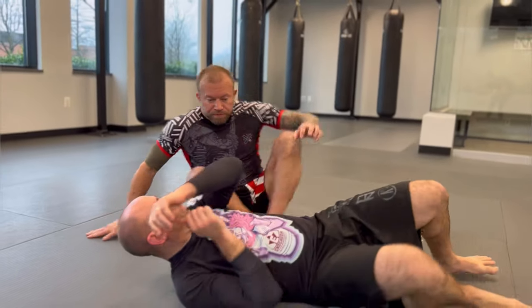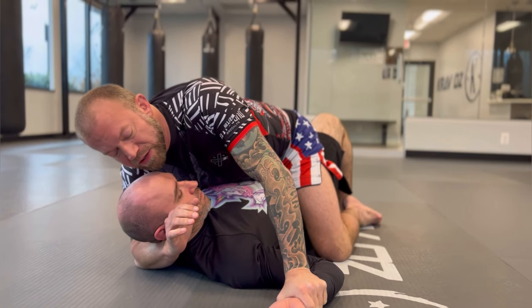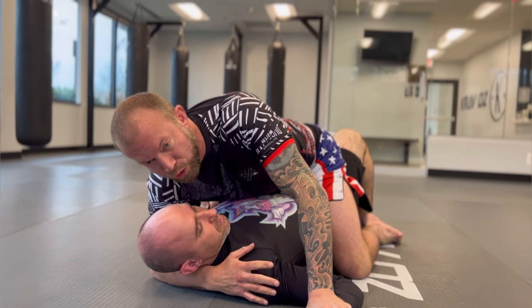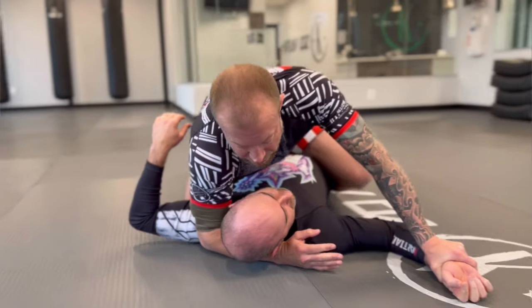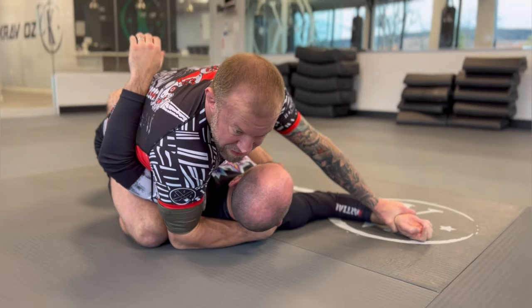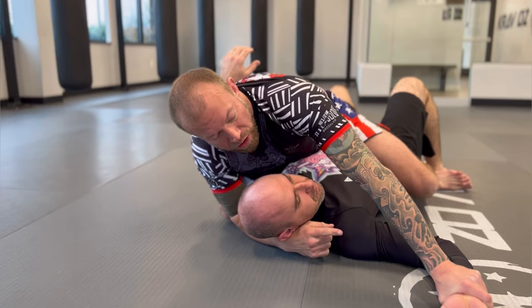One other way to get the mounted triangle from the mount: from here I can start isolating an arm. A lot of times what he'll read is that I want to set up an americana — he's worried about this bent arm lock, this double wrist lock, this shoulder lock. While he's concerned about that arm, I've been able to ride my knee up higher and isolate the arm on the other side, getting my knee and elbow together. Now I've got both arms spread out — he can't reach over to protect that arm, but I also can't finish the bent arm lock on that side.